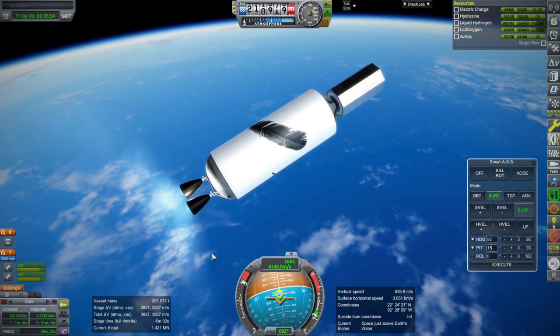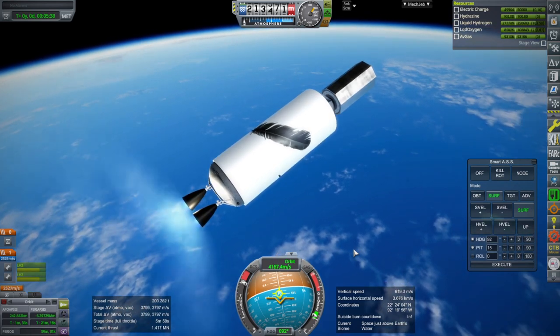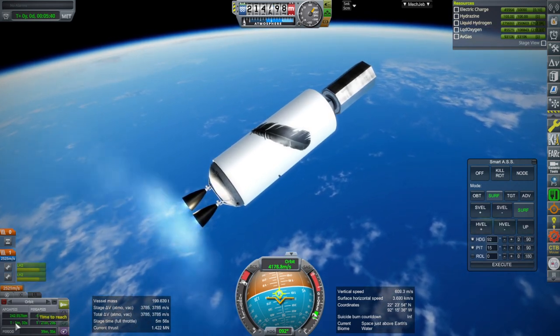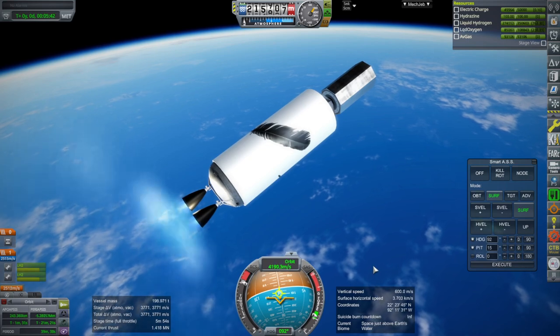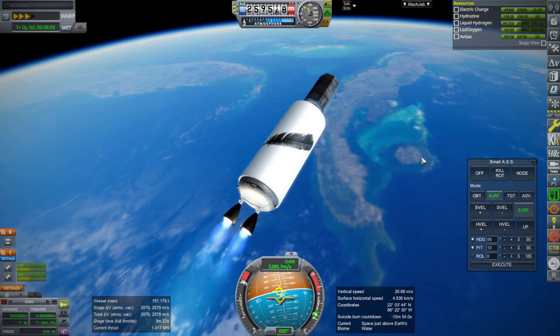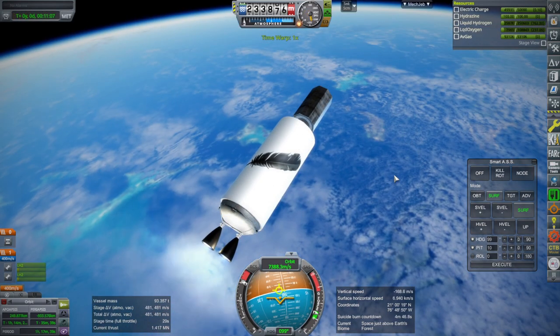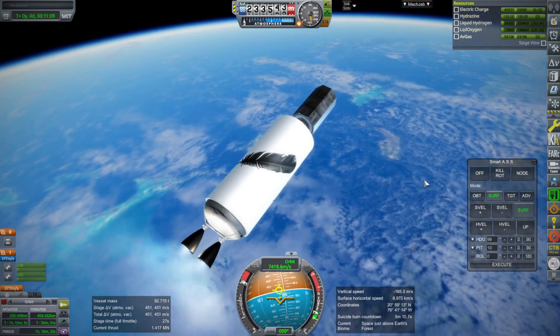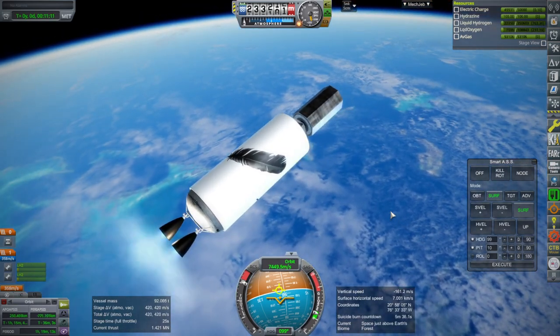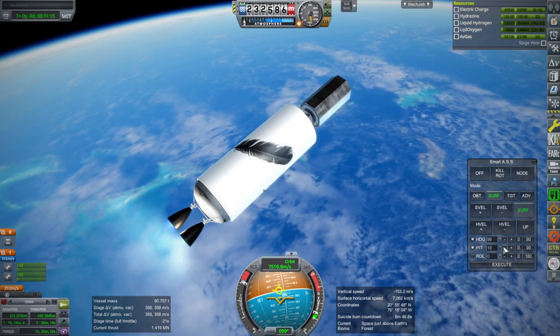Delta-V wise, right now we have enough. The question is whether we might need to waste some of it to keep our time to apoapsis so we don't hit the atmosphere again. Overflying Cuba — don't tell anyone. Still looking good, but very tight. I think this is probably going to be it — it is going to be 70 tons.